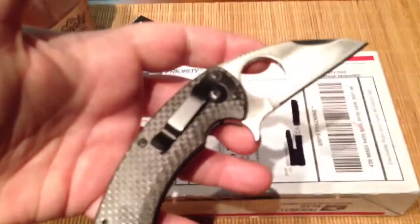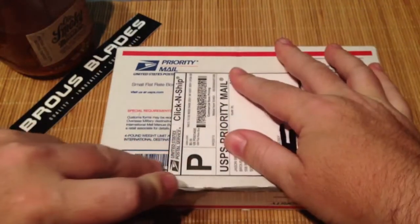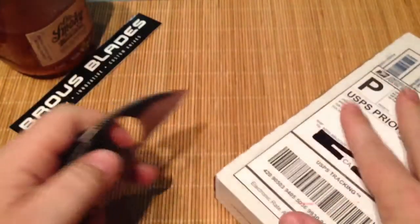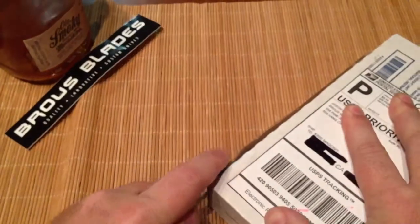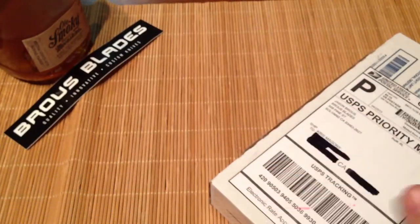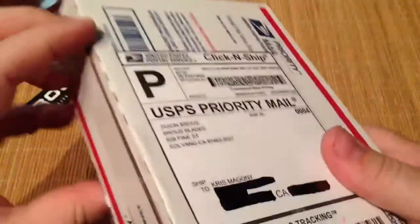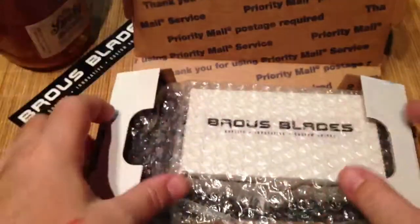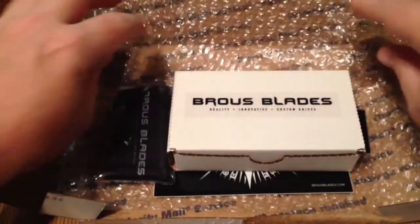Got the Sound Soldier to open this puppy up. Figured it would only be right to use a Braus blade to open a Braus package. There we go — somewhat open. Oh wow, we'll take it. You guys can see everything in there. Got some bubble wrap here, open that puppy up.